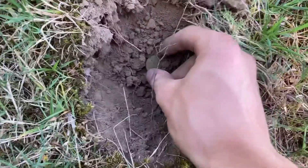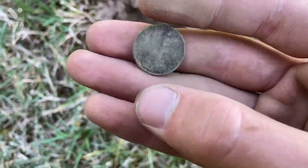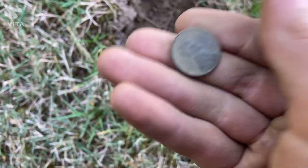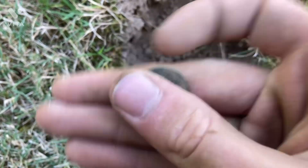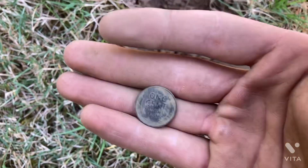Looks like we got another wheat cent — this is really fun, I love digging up wheat pennies. This one's actually in nice shape. 48D — Denver Mint Mark. Don't have that date. Pretty nice find. Let's see if we can get anything else.